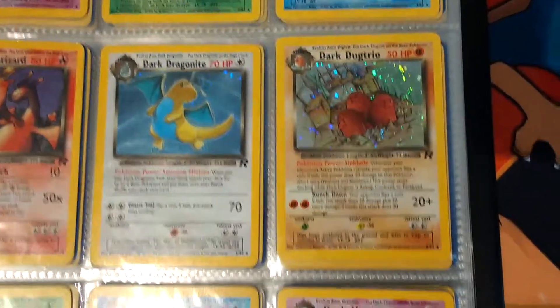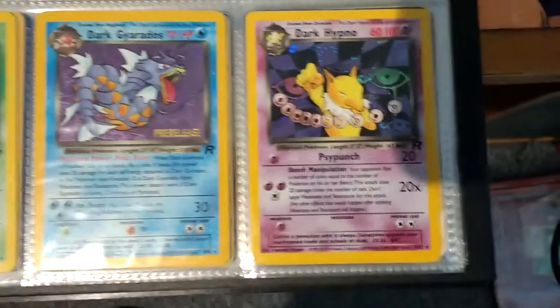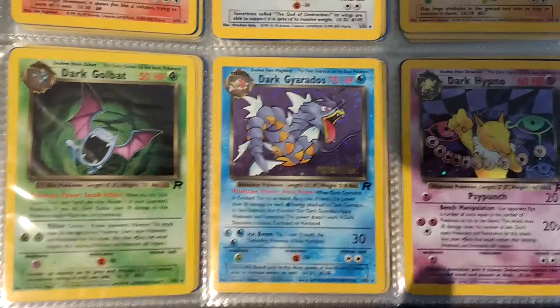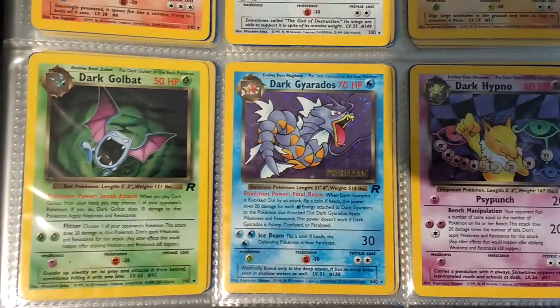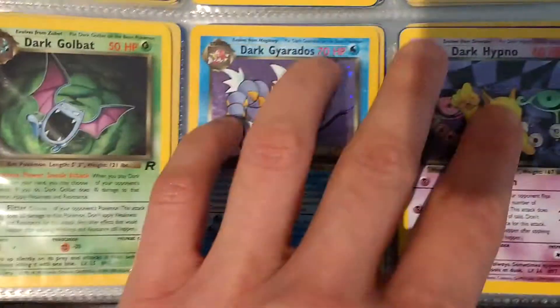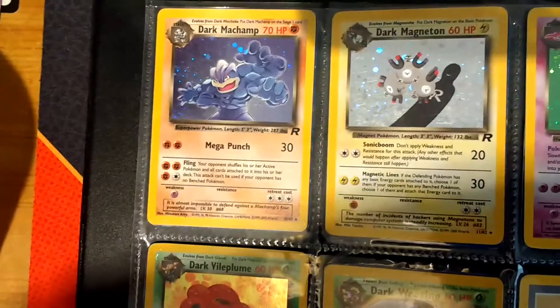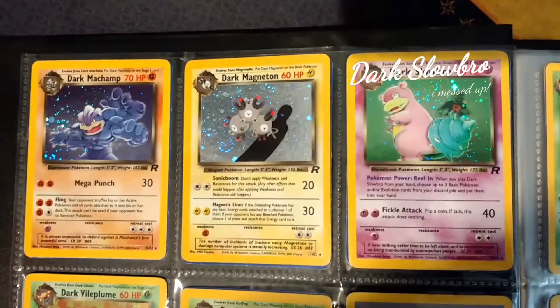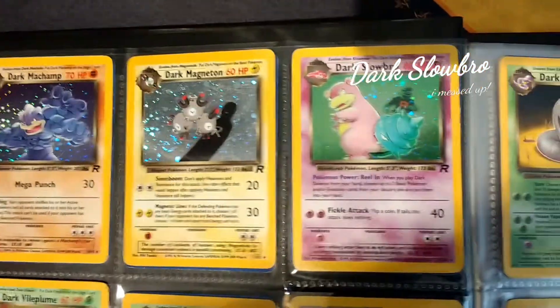We've got Dark Dragonite Hollow, Dark Dugtrio. We've got Dark Hypno. Dark Gyarados here is a pre-release, so it's worth a little bit more just because it was a pre-release version. And then you've got Dark Golbat. And then if we turn the page and go up, we have Dark Machamp. Sorry about my shadow guys - it's just the way the lighting works in this room.